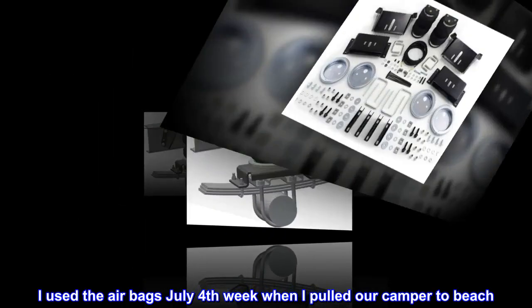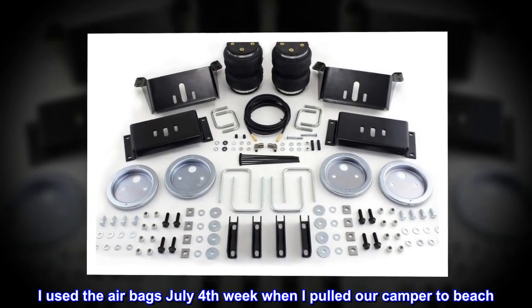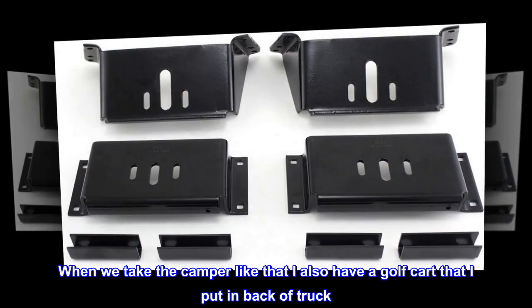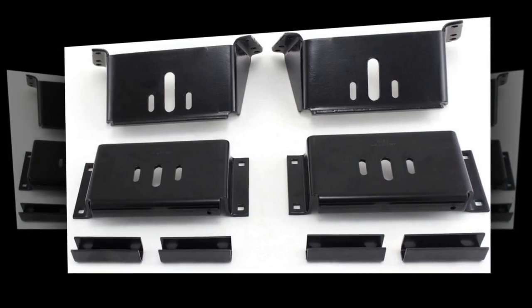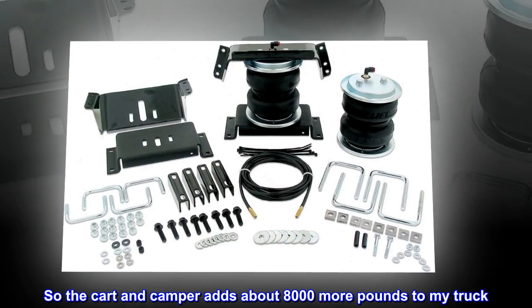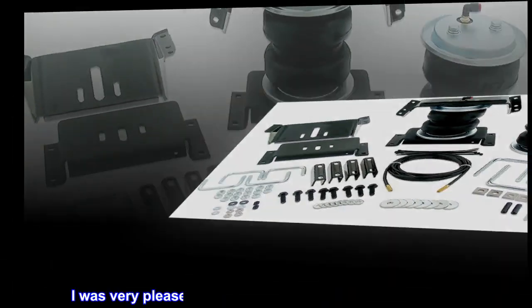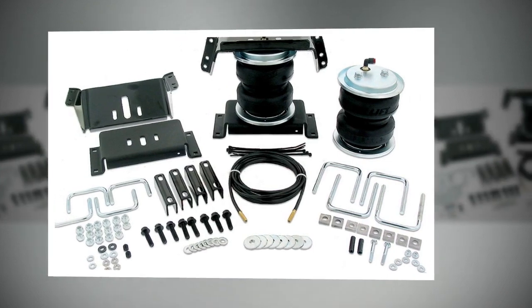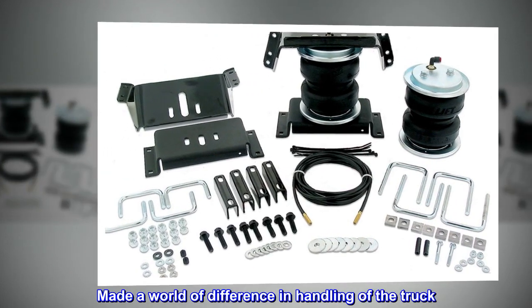I used the airbags July 4th week when I pulled our camper to the beach. When we take the camper like that I also have a golf cart that I put in the back of the truck, so the cart and camper adds about 8,000 more pounds to my truck. I was very pleased this time around with the airbags installed — it made a world of difference in the handling of the truck.